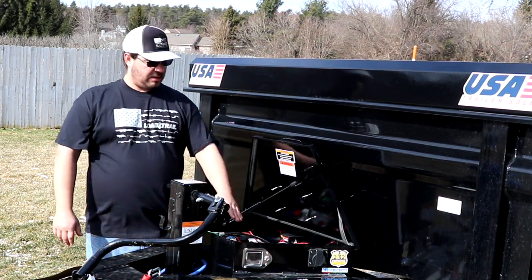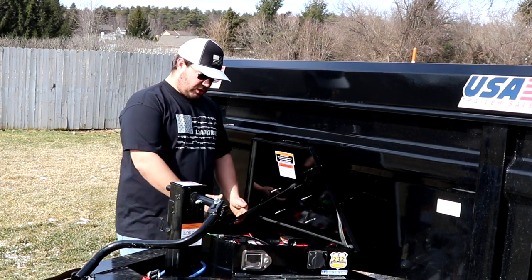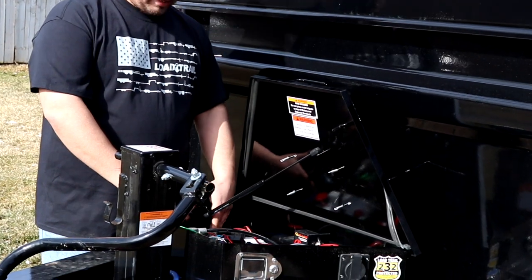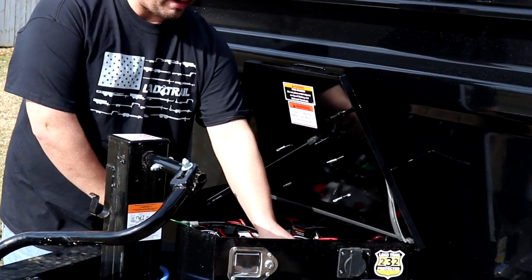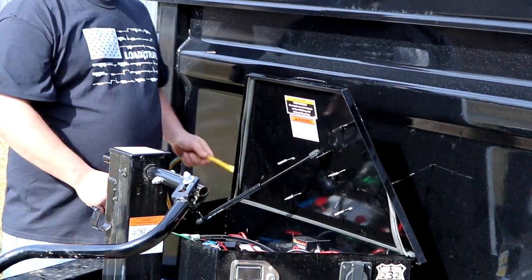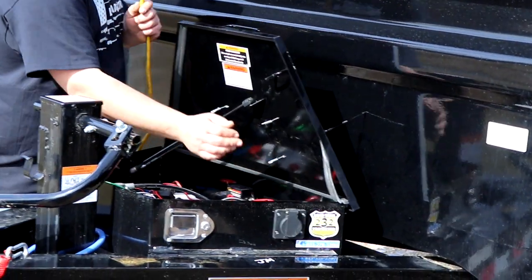It's very easy — positive, negative. If we zoom in here, we put our Bluetooth box down here. You guys saw that video yesterday? We still have our remote, but I'm going to lock the box and I don't need to get in here anymore. You also still have the option to plug it in and charge it if you want.